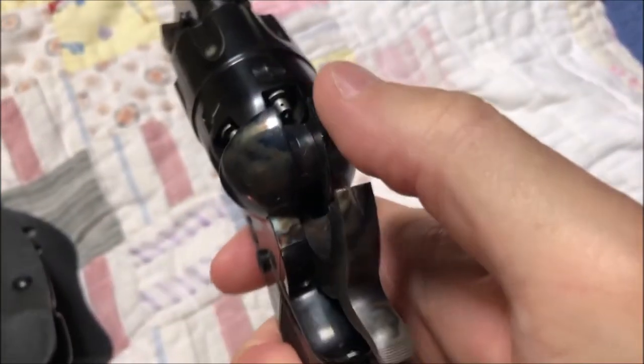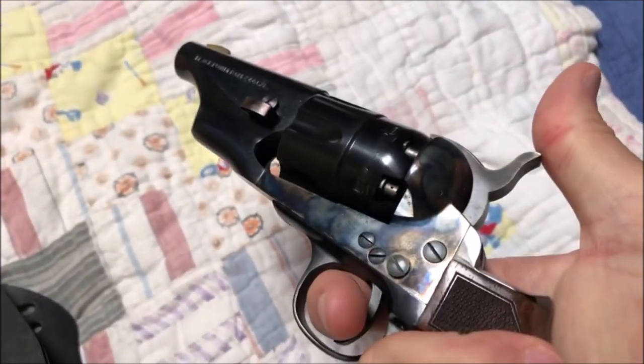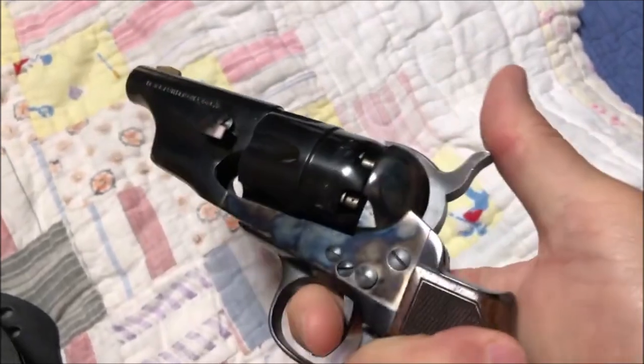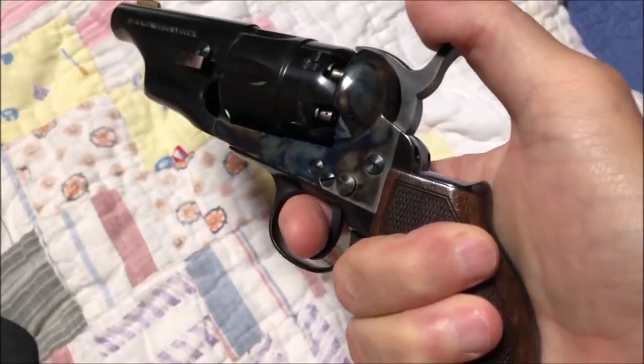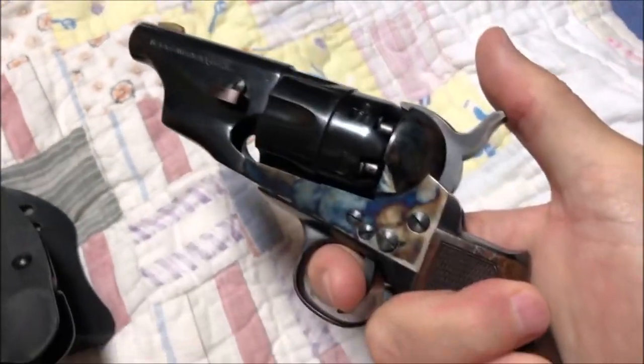This is going to go to a gunsmith pretty soon — they're going to put a post in here and tune the action a little bit more. Is it my favorite? It is my second favorite. I'll do a video to show you guys my favorite in the very near future, or mix it in with this video.